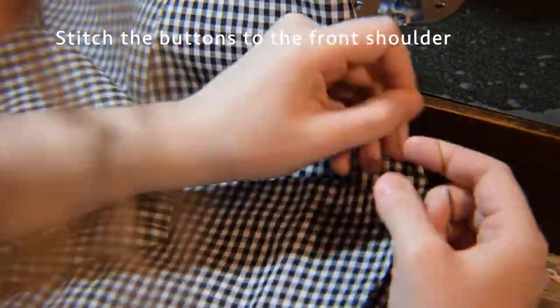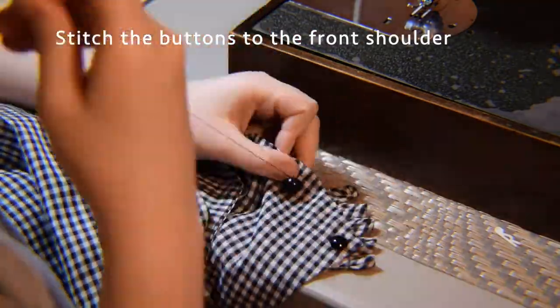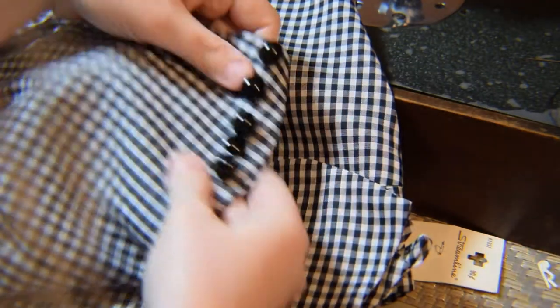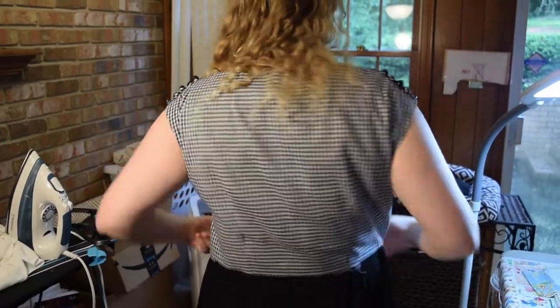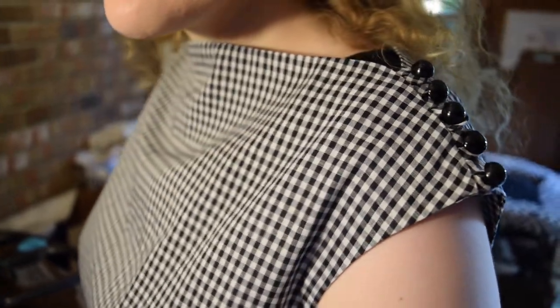Now we're almost done with the bodice - all we have left is five buttons per shoulder, and I have my shank buttons right here. I actually did not have ten of the same shank buttons and I didn't want to go out to get more, so I pulled these from one of my grandmother's stashes. I have both my grandparents' button collections - I am so happy, I have buttons for life! Here's what the bodice looks like. It fits great. I didn't measure anything but I'm so happy with the length. I cut it even shorter than the petite size but it fits me perfectly. Look at those buttons - they look great.